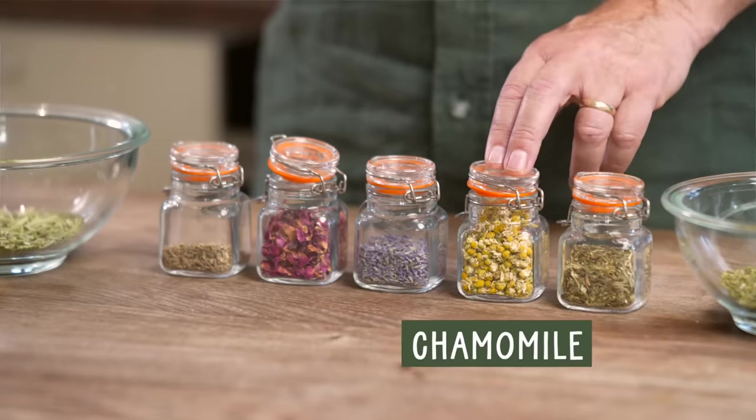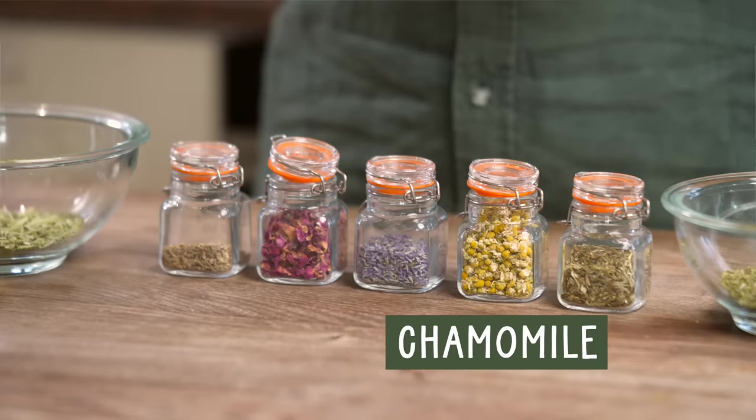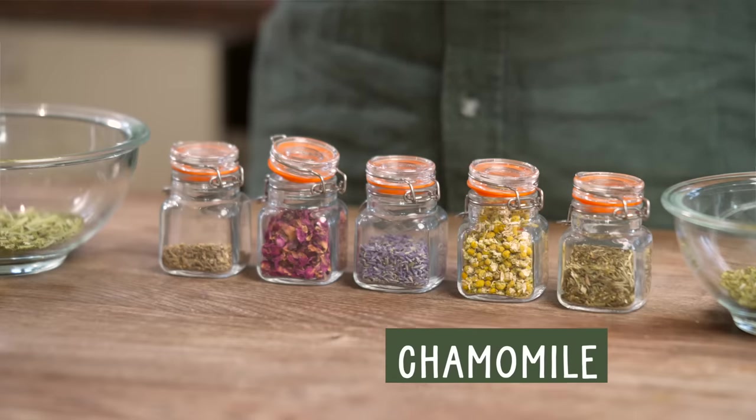Next we've got chamomile — obviously a very well-known remedy. Very good for children for example, but maybe not strong enough for the average stressed-out adult, so we're going to put just a little bit of that in. It's a warming, comforting herb with a nice taste, and it's going to contribute not only through its relaxing properties but also its lovely colour and flavour.